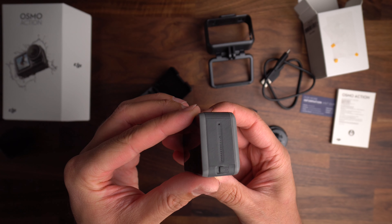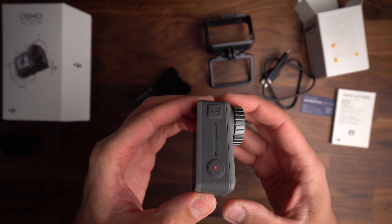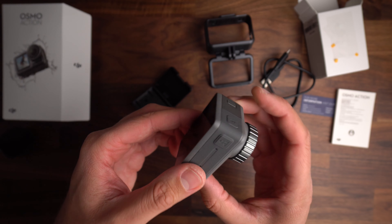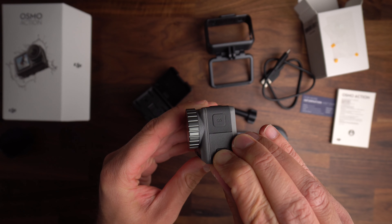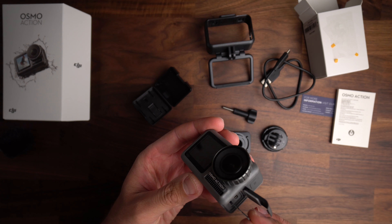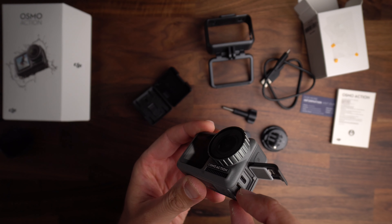On the right side of the Osmo Action, you see the speaker, an air pressure balance hole, and also the second microphone. On the top, we've got the shutter or record button, the first status LED, as well as the power button, and also the first microphone. On the left side of the device, you've got the quick switch button, as well as the cover for the USB-C port and also the microSD card slot. For the best microSD cards for your Osmo Action, be sure to check the link in the description below.